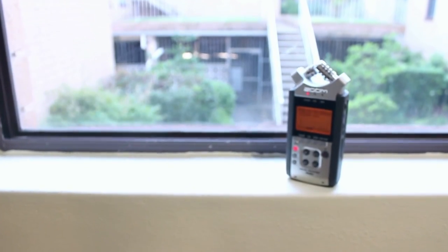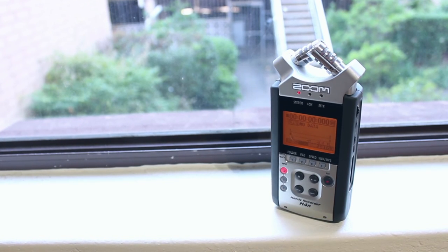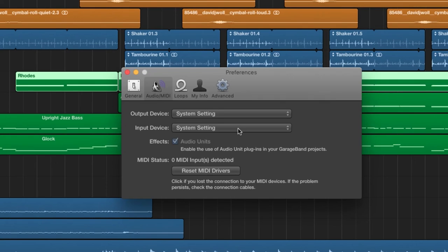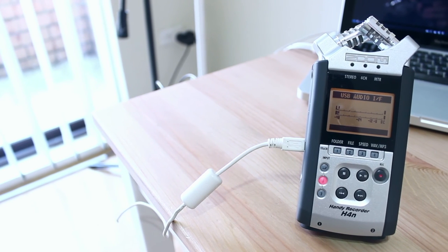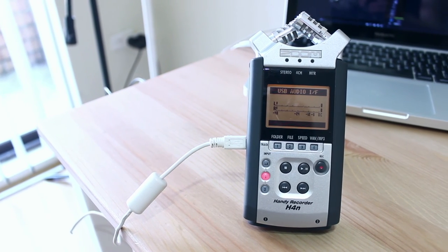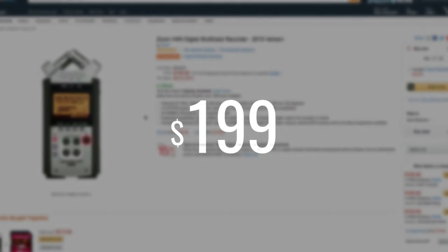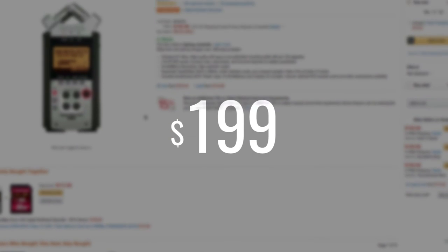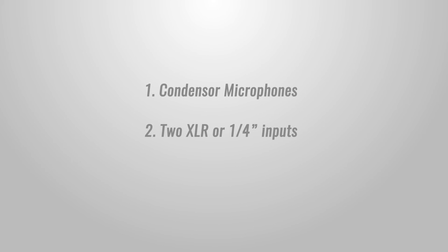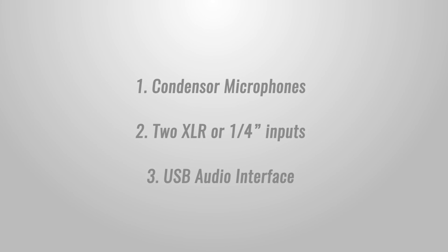One last feature that's a massive bonus: the H4n can actually act as a USB audio interface. Simply plug in the USB adapter, select audio interface on the screen, then open your DAW of choice and select it as the input. You can record using the stereo microphones on top, plug in an XLR microphone, or even plug in an instrument cable — electric guitar, bass, or an acoustic guitar with a preamp. You can get this for around $200 on Amazon. For that price you get a decent pair of condenser mics, two XLR or quarter-inch inputs, and a USB audio interface — if that isn't bang for your buck, I don't know what is.